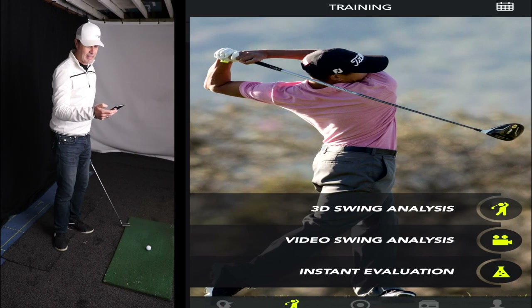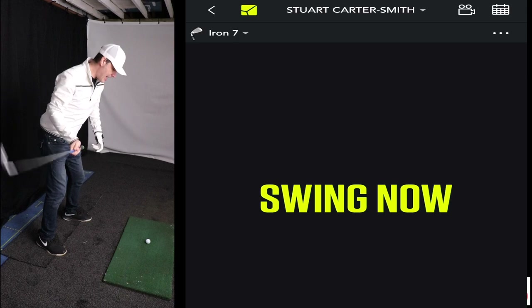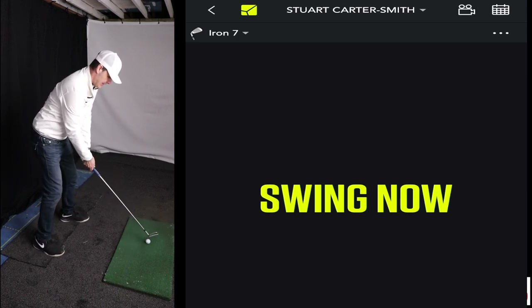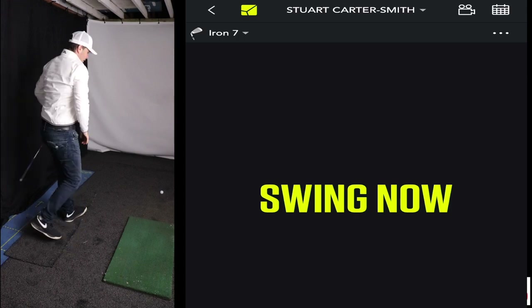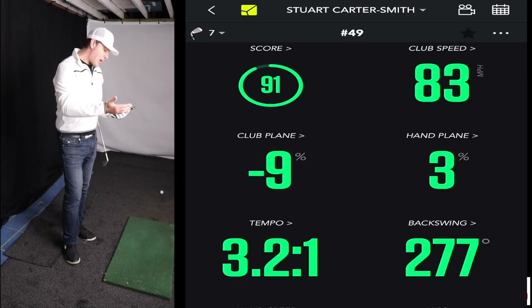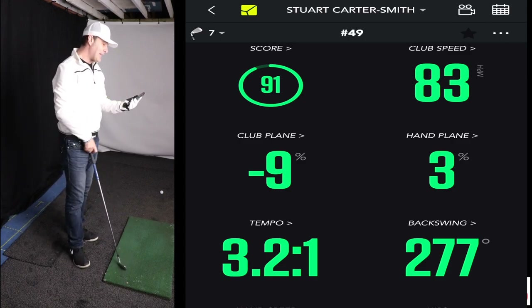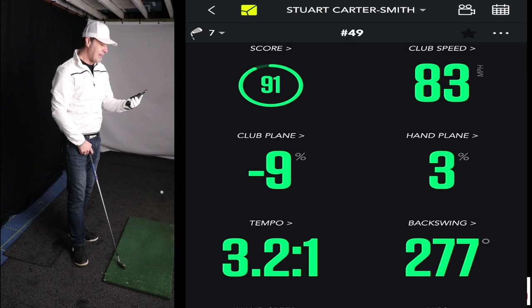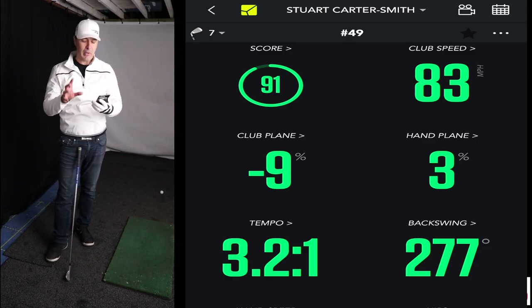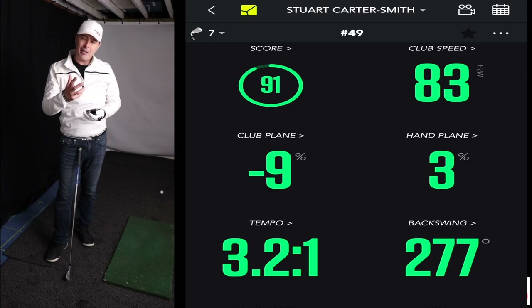I'm going into the 3D swing mode now. I'll try to just change that in one shot — get to the top and turn my hips a bit quicker to shift the plane. Okay, tempo is still good, backswing is just about spot on, and now my club plane is good — I'd want it between about 9 and 0, coming from the inside. Hand plane is perfect. So I just sorted myself out in one shot. I know my swing well from years of coaching, but you can evaluate it through this app and see if you're actually doing it with numbers.